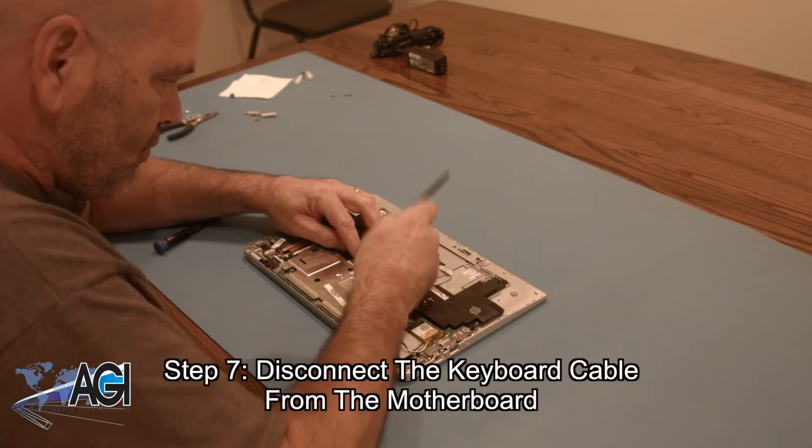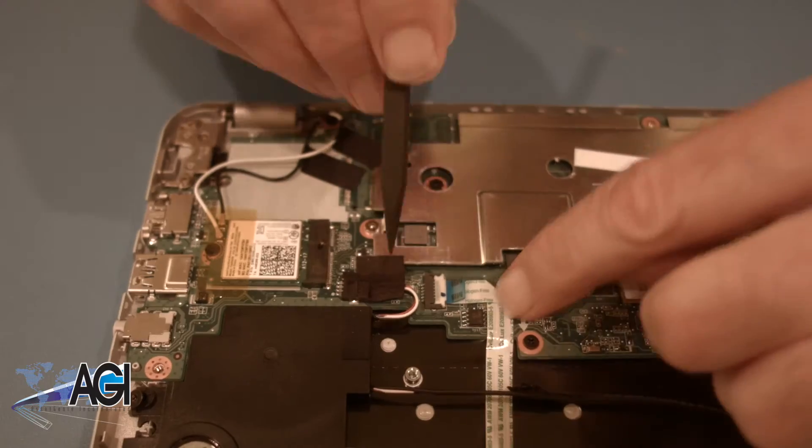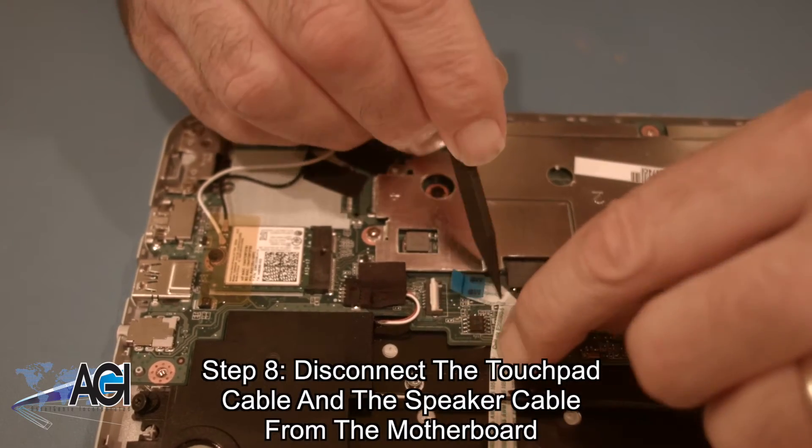Next, you will disconnect the keyboard cable from the motherboard. Now, you will disconnect the touchpad cable and the speaker cable from the motherboard.